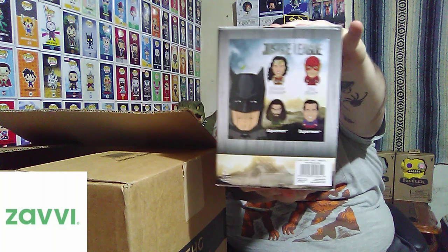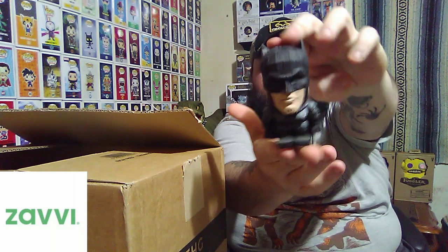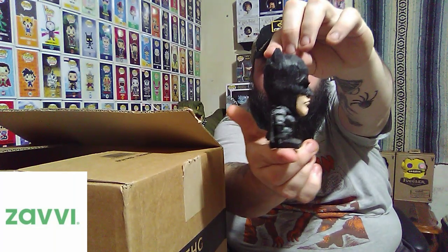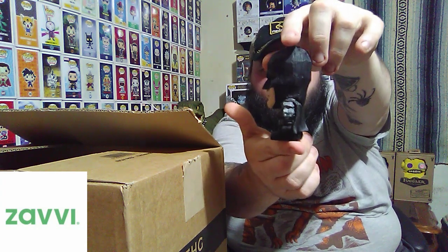There's some of the other ones in this series, and it looks like this is Batman from the Justice League. They have all kinds of little tabs on them. Once you get him out of his box, this is what he looks like. He looks like he's carved out of wood, but he's actually resin. And I just think that is really, really cool. That was the first Iki.